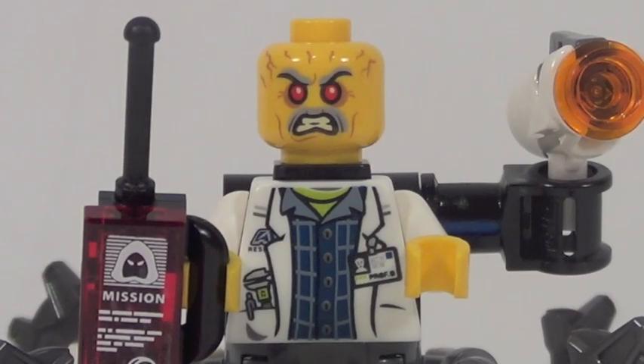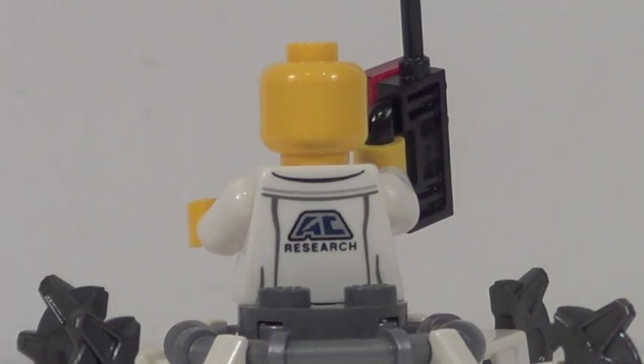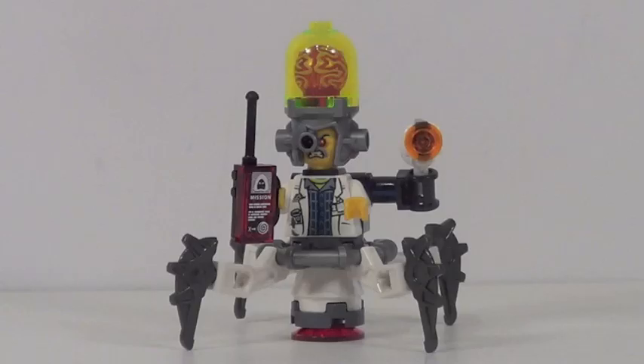His torso printing is great, his head printing is great, and he actually has some nice back printing even though you cannot see it. Interestingly, it seems like he has the Ultra Agents logo on his back, so I'm wondering if this guy actually worked for the Ultra Agents and then went bad. He's a fantastic minifigure and a great inclusion with this set.